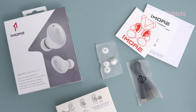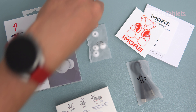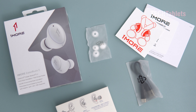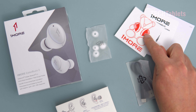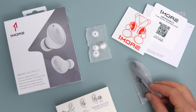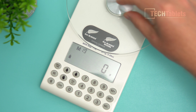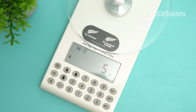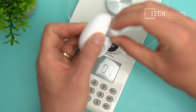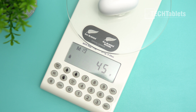Inside the box you'll find additional silicone tips in different sizes — two small and two large — they come with mediums already on them which give me a perfect seal, though everyone's ears are different. There's also a 1More sticker, user guide for warranty, and a Type-C to USB cable. The ColorBuds are lightweight at only five grams each, and with the case the total travel weight is just 45 grams.